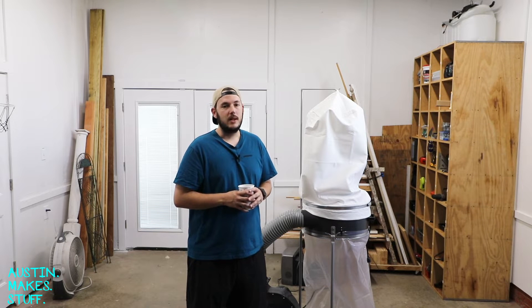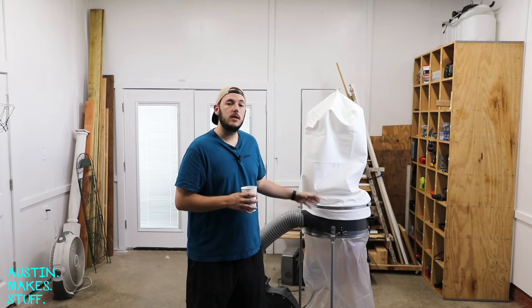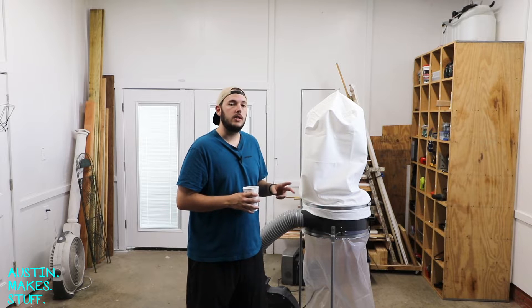What's up guys, welcome back to Austin Makes Stuff. This week I'm going to show you how to turn a single-stage dust collector into a two-stage dust collector.